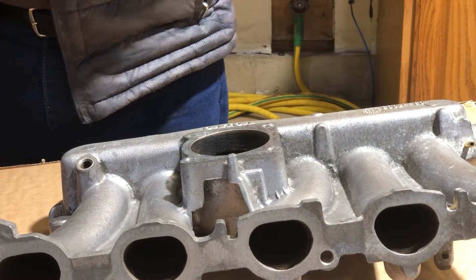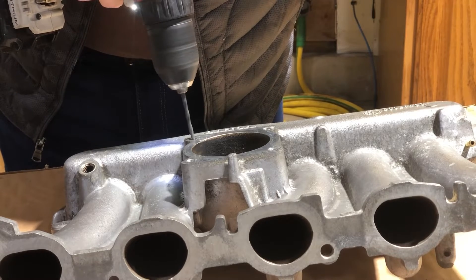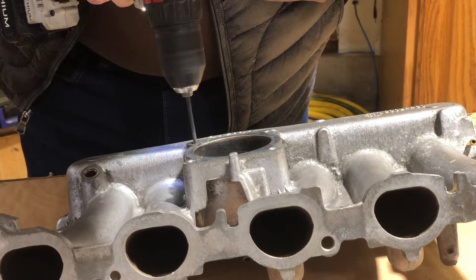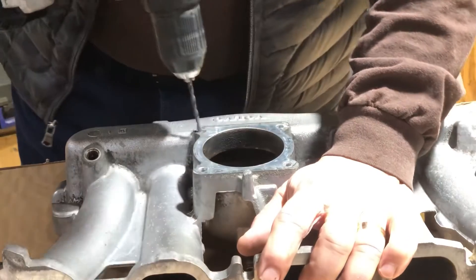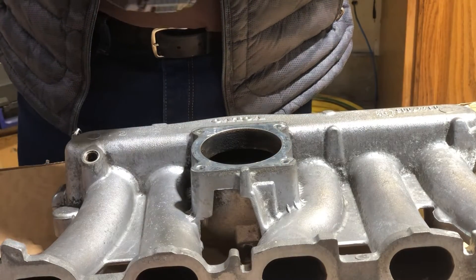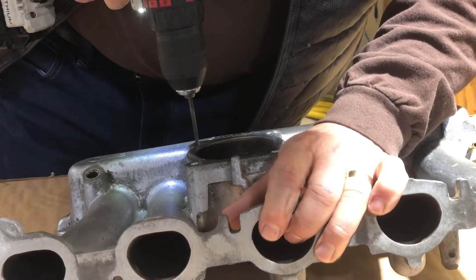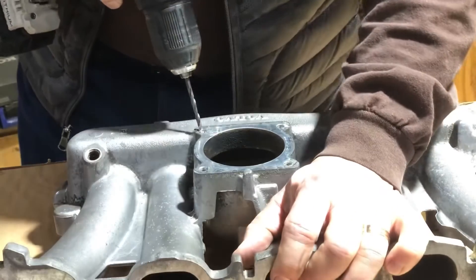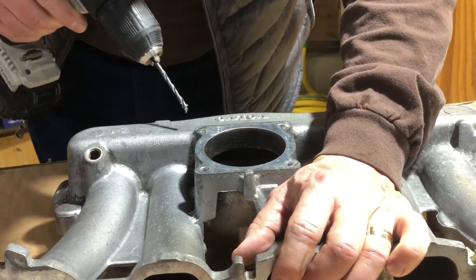And I just take a small drill. Here we go.